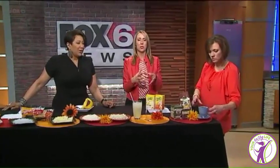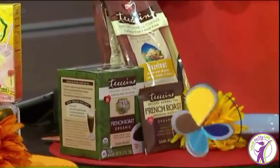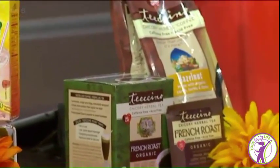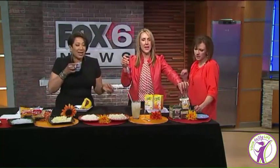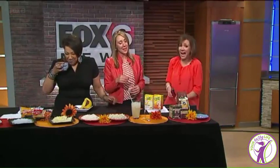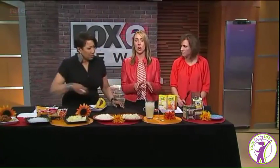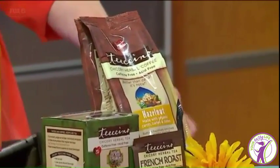Lastly, if you want a rich, robust flavor and you're drinking too much coffee, Ticino is a good swap. It has a robust coffee-like flavor, it's caffeine-free and acid-free, and comes in different flavors in little packets or bags. You can brew it like tea with hot water, or brew the bags in your coffee pot like normal coffee. People are surprised — it's really good. It's a great option if you're trying to cut down on caffeine.